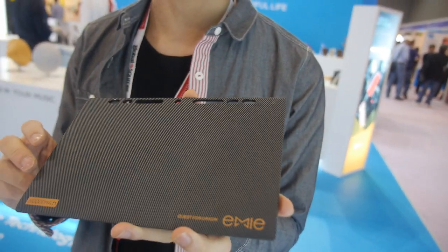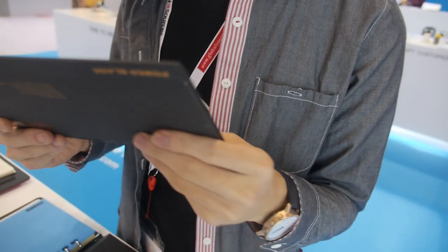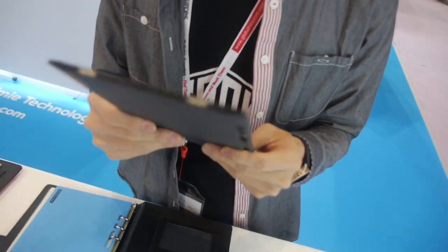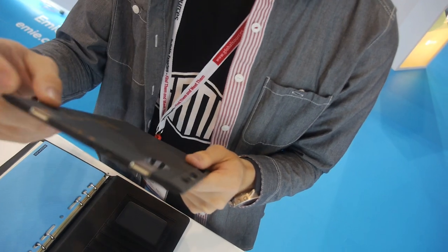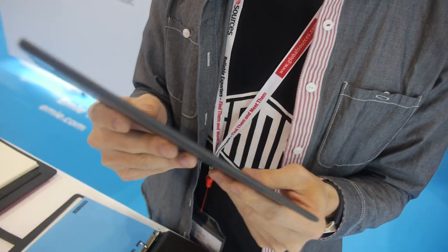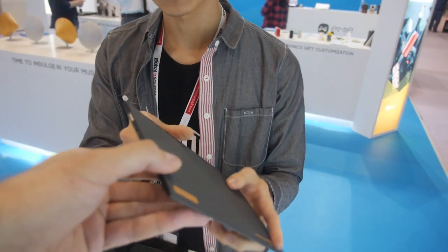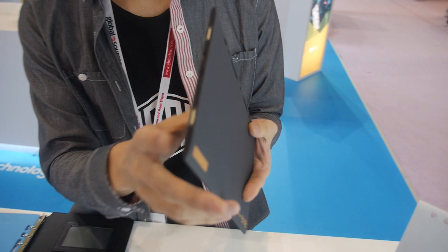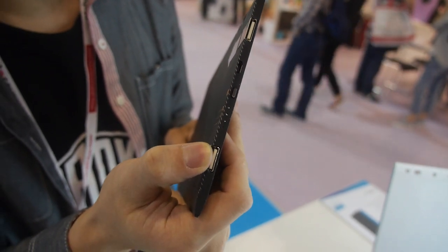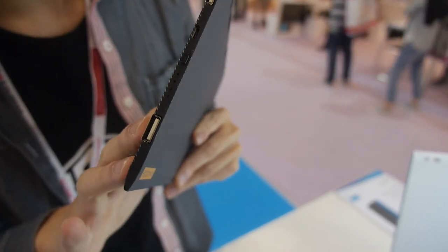Here's a short introduction about this product. It's an external battery pack, and it's very thin. We got the Germany Red Dot Design Award last year. It's only about 5.2 millimeters thin and has a carbon fiber texture, which is really cool. It has connectors right here, and we redesigned the USB port so it pops up to insert a cable, and you just push it back when not in use.